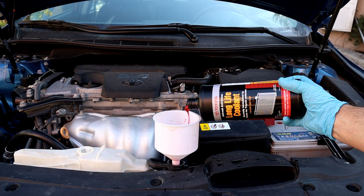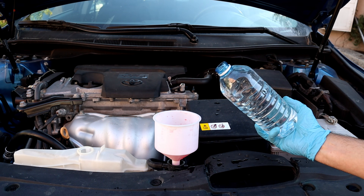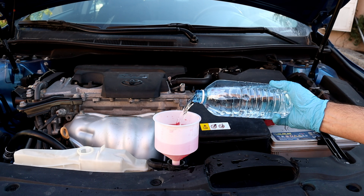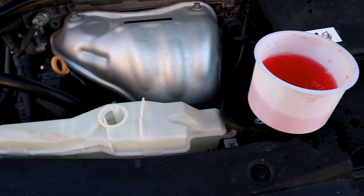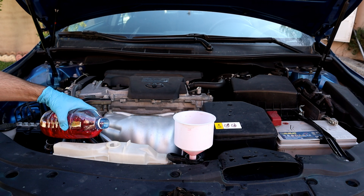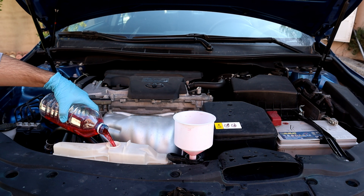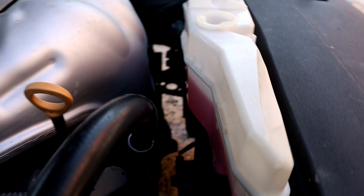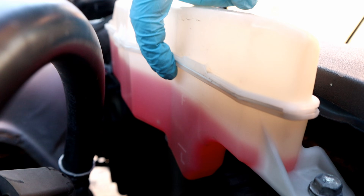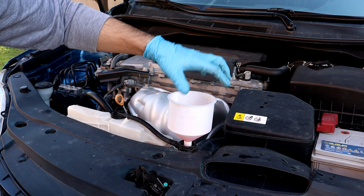Now we're going to start the engine to let the bubbles out and refill it with more coolant. I'll fill the reservoir with the pre-mixed coolant and fill it to the full line. We're going to wait until we see the fan start — that's when we know the thermostat valve opened and coolant is circulating. The engine is at idle temperature — I see no bubbles, so I'm going to remove the funnel.